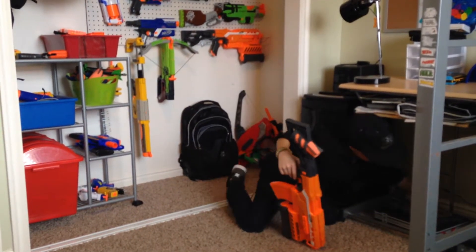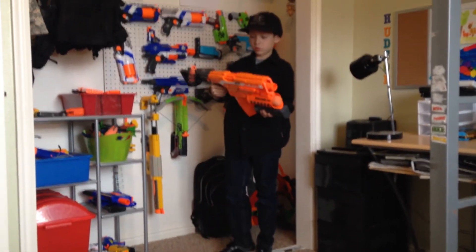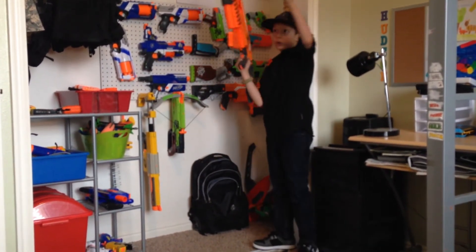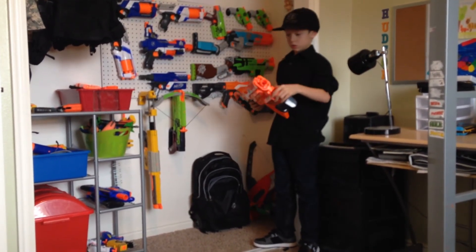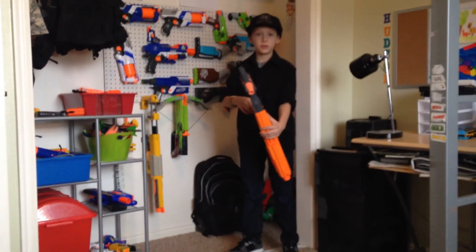And I have two of these. Don't try holding both of these in the air at the same time because they are really heavy. And that's it for this gun. Hudson, signing out.